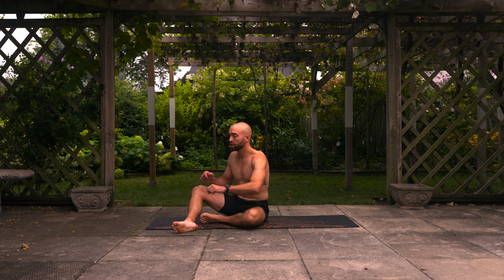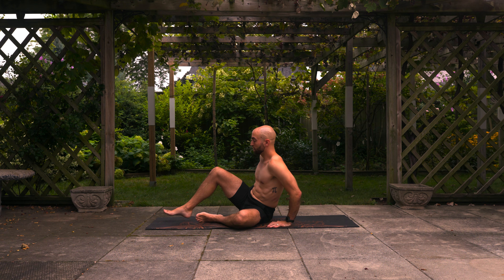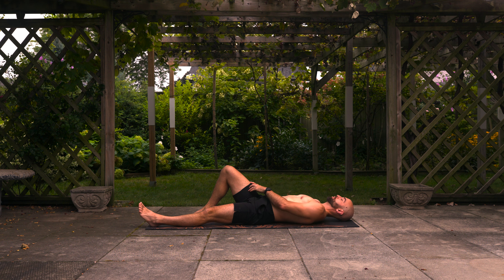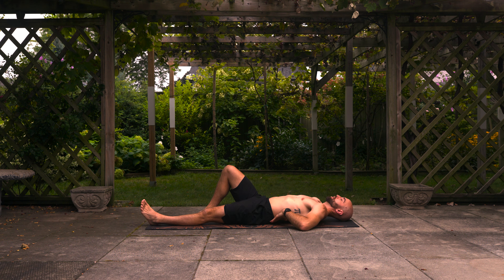Alright, let's get started with the work. We're going to start with a McGill Crunch — this is going to train the front of your core. Let's lie down on the back. We're going to do five reps with each leg, starting with the right foot on the floor so your knee is lifted. Take your hands under your lower back. We're trying to maintain a neutral spine — enough space under your lower back to fit your fingers but not your entire palm.